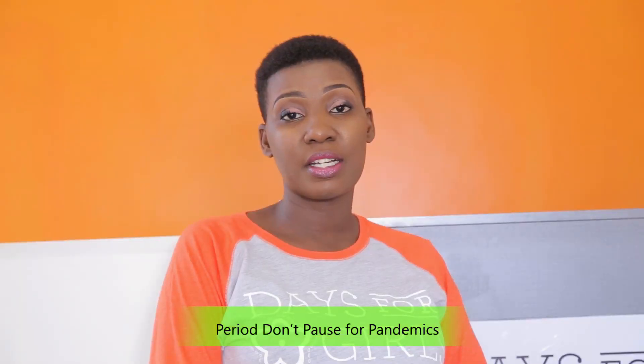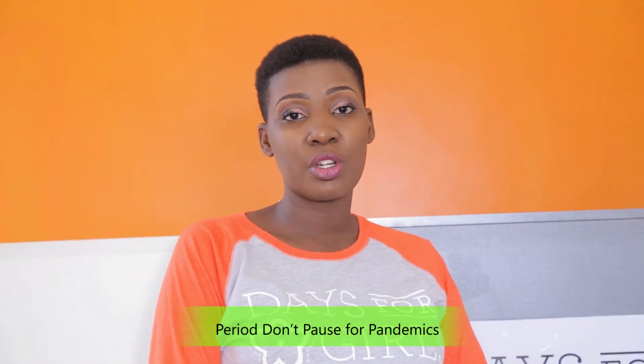As COVID-19 continues to affect us, we know one thing: menstruation does not cause a pause to the pandemic. Managing our menstruation is still an important and basic need to our health. We know as we continue day by day, single-use disposable pads are going to become less and less accessible. There are so many options we can use to manage our period.